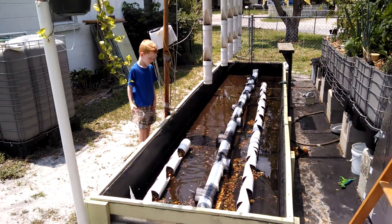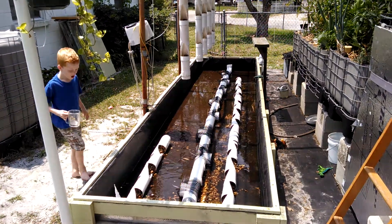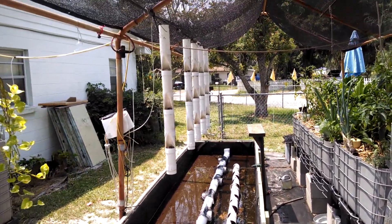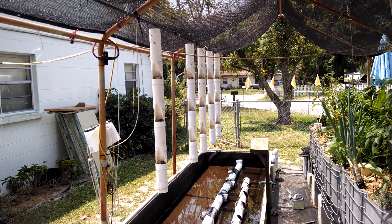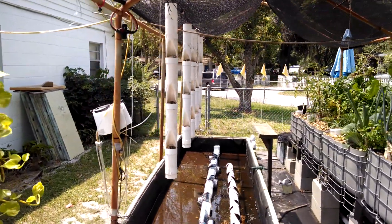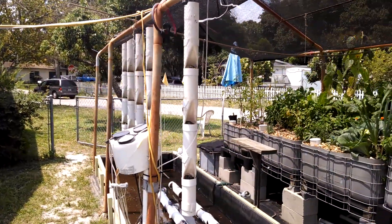That's my assistant David — he is catching tadpoles, doing a good job of it. Anyway, if you're familiar with my videos you remember seeing my towers that I used originally for strawberries, and then I put lettuce in them.